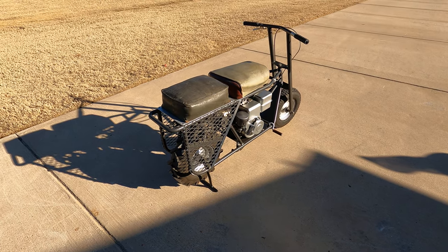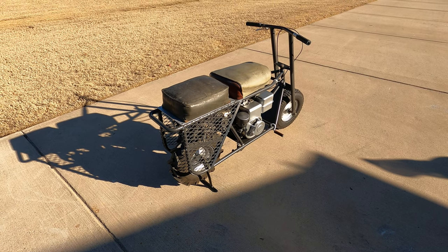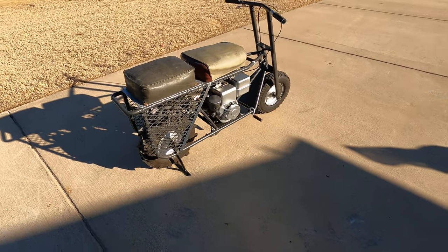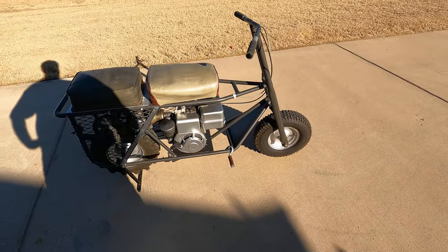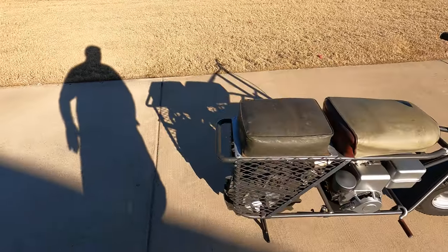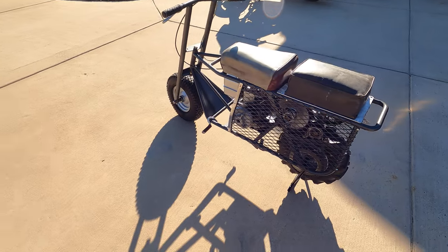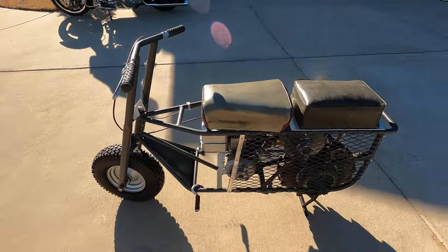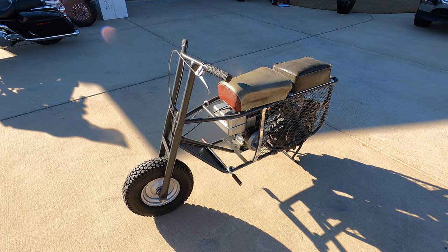We're going to take a little test ride on this 1959 copy of a Tote Goat Model B. It's got a three-horse Briggs and Stratton. Just restored this in 2021 for my friend — he and I would ride this around Santa Maria, California when we were about five or six years old.